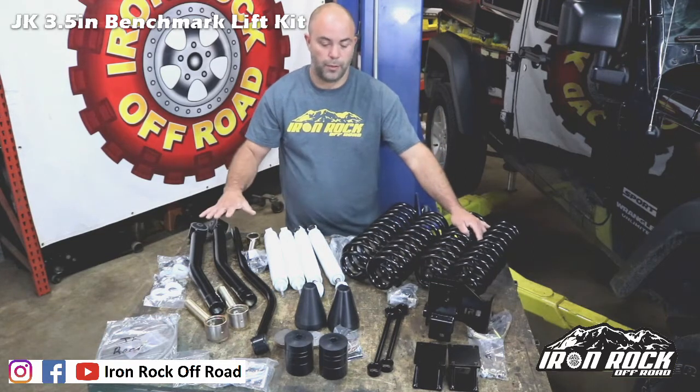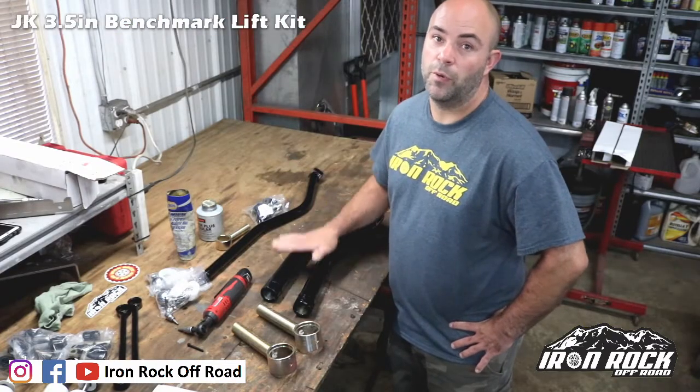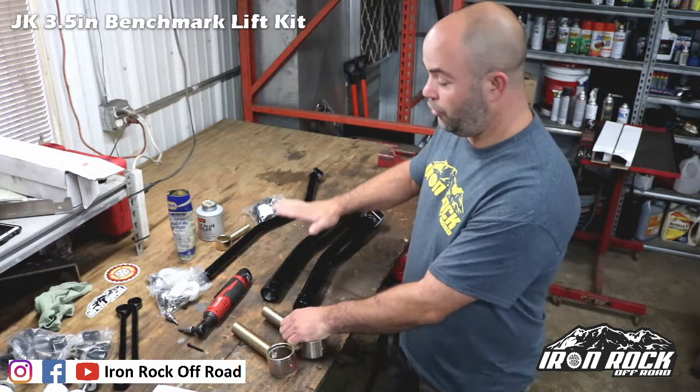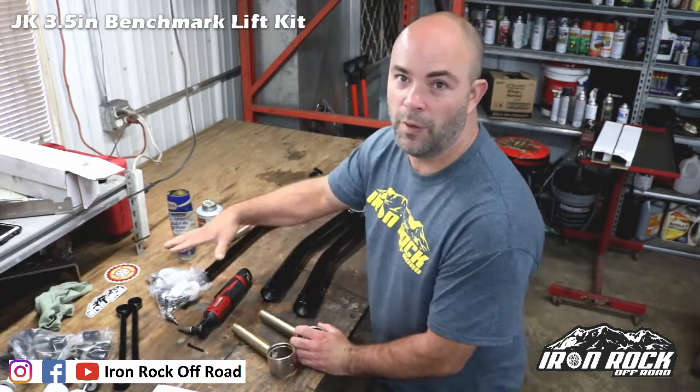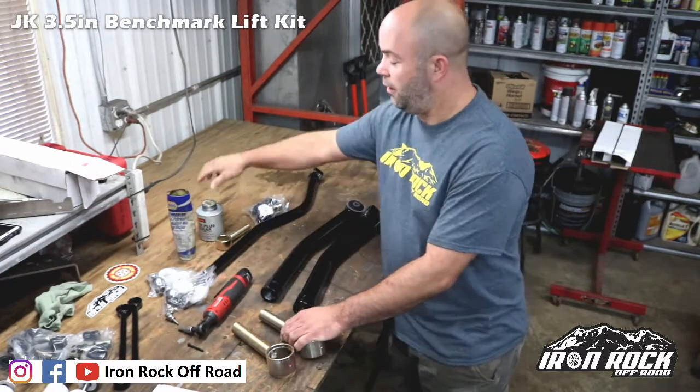Here's all the parts — let's get to installing them. Before you even take your Jeep apart, you can prepare all the parts and get them ready to go. We're going to assemble our control arms, assemble our track bar, sway bar links, put all our poly bushings in, assemble our flex ends, and get everything ready to go.